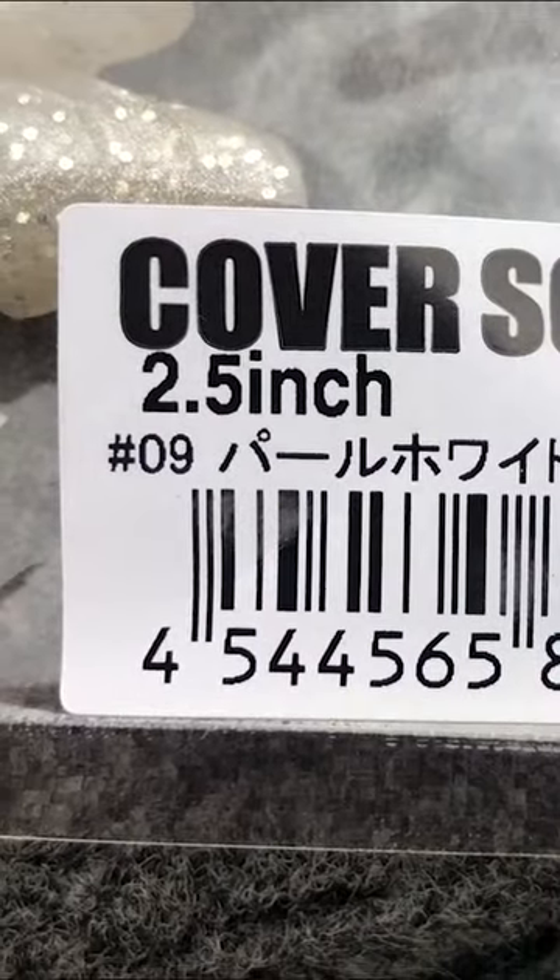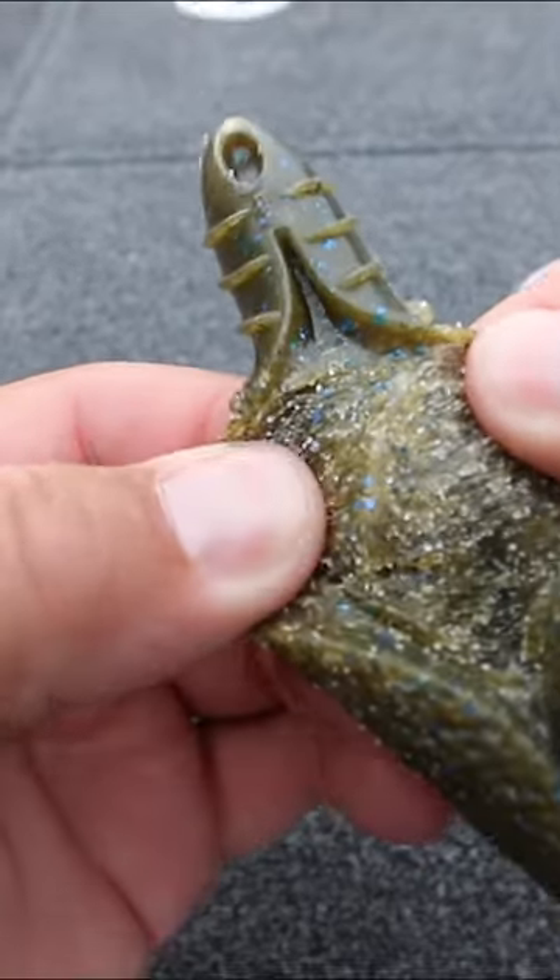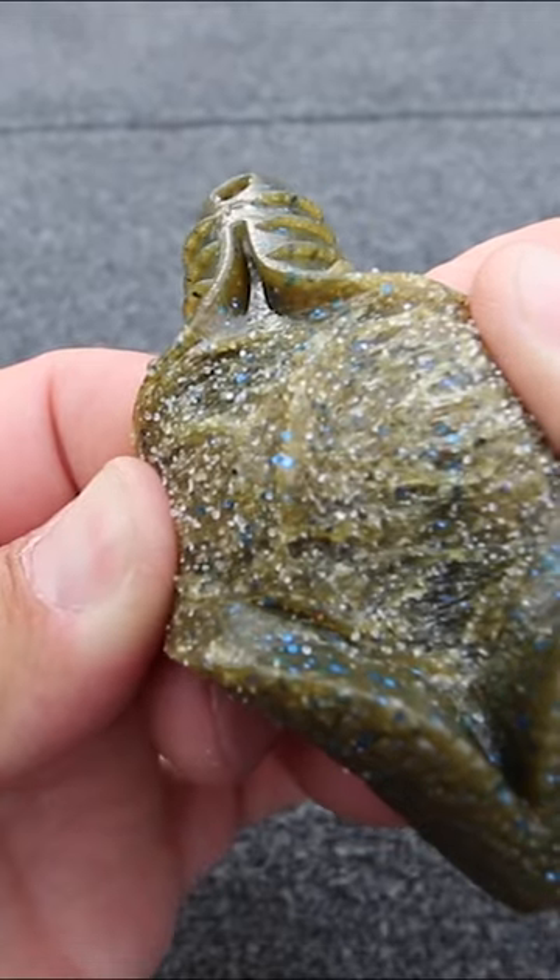The Cover Scat comes in a two and a half inch, a three and a half inch, and a four inch. The interesting thing about this bait is it is completely loaded with salt.